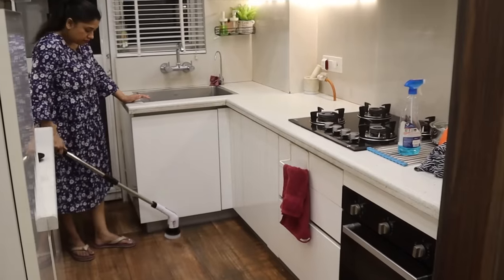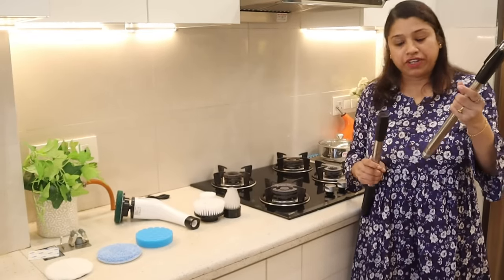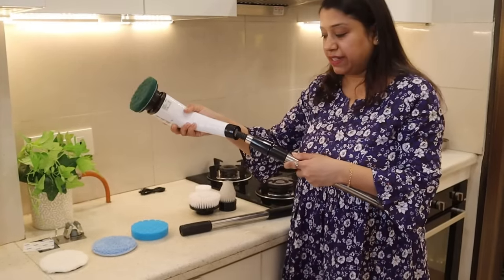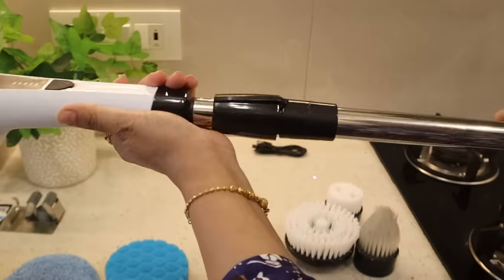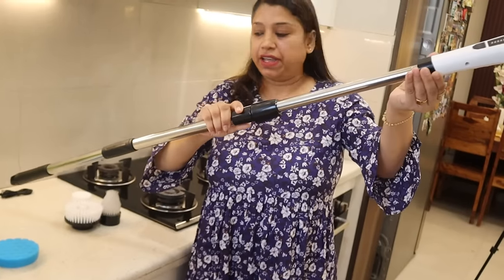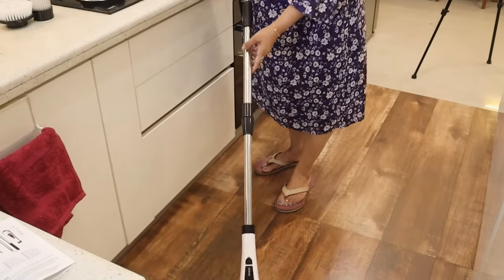If you have to clean a surface and don't want to bend down, this extension tube will help you. Just attach it to the main unit — it is adjustable as much as you want. For example, I am standing and cleaning downward. This attachment is very good for cleaning the bathroom.